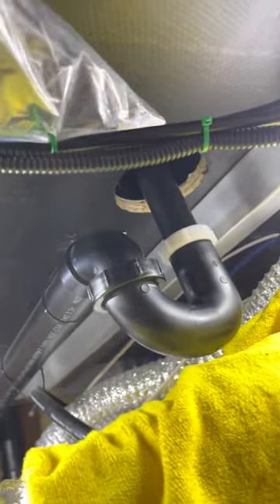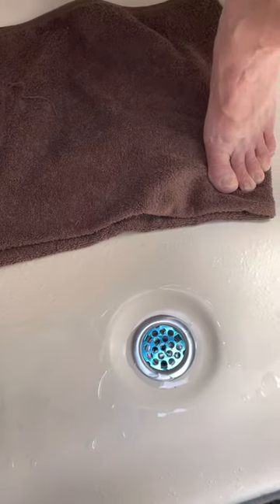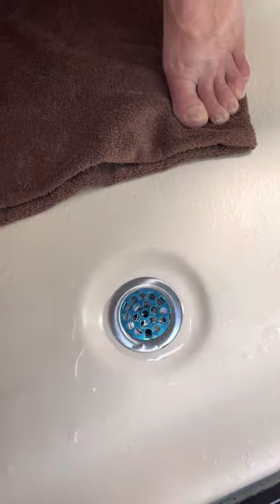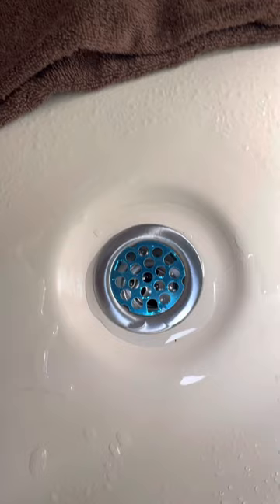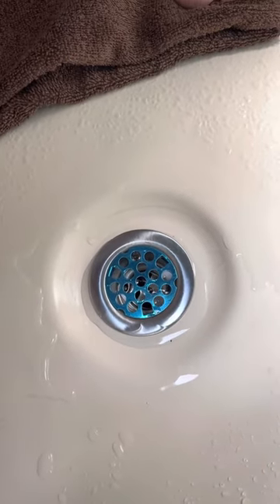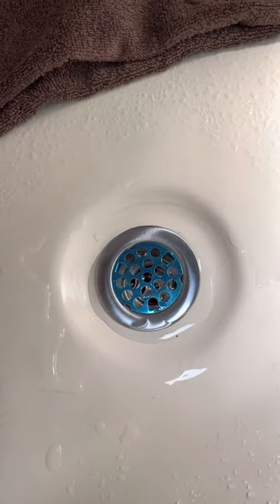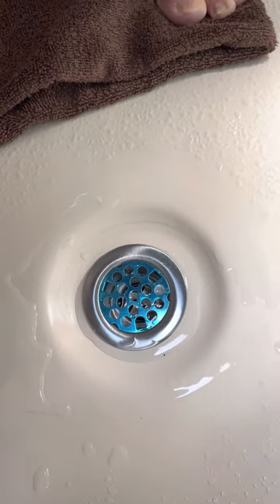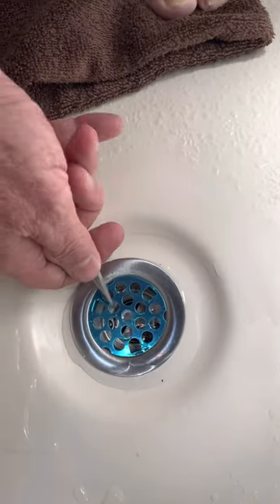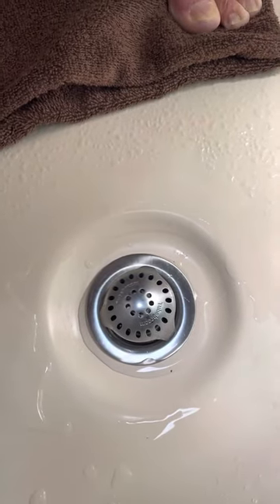Next thing I'll do is test for leaks and we will be done. We've tested it. We don't have any water leaks. As you can see, there's very little water hanging around the edge of the drain. I will, of course, link to the drain tool and the drain itself in the description. Our last little thing to do here is we'll remove the screen and put our tub shroom in, and it's time to take a shower.